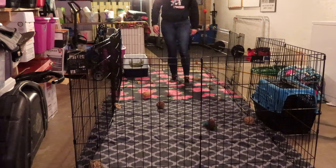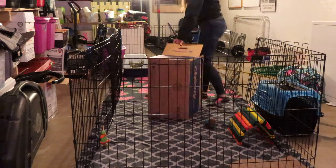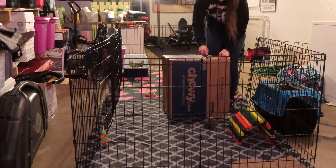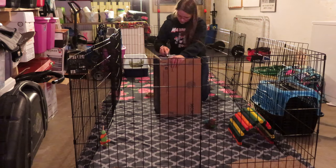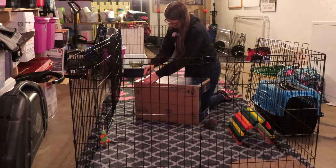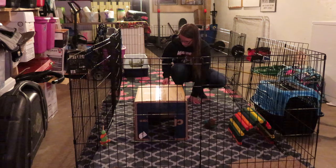Then I put her litter box, toys, her tunnel, and her cat scratcher inside her enclosure, and her water dish went in the corner. I also decided to make her a new hidey house out of a Chewy box — I like creating rabbit hidey houses out of Chewy boxes because they're nice and large. I used a box cutter to create two holes, one for an entry and one for an exit. Bunnies like having an entry and an exit because they're prey animals and it helps them feel more secure and less trapped.